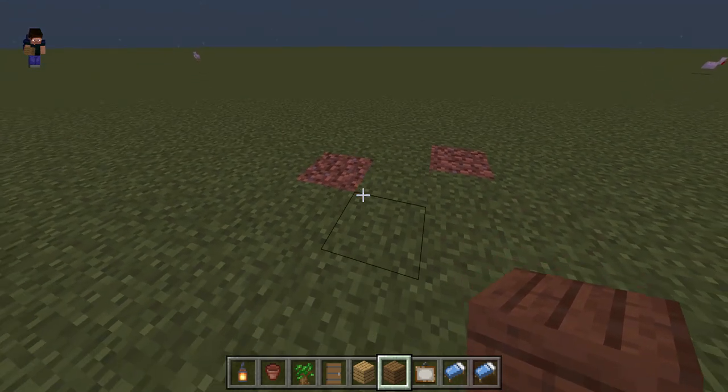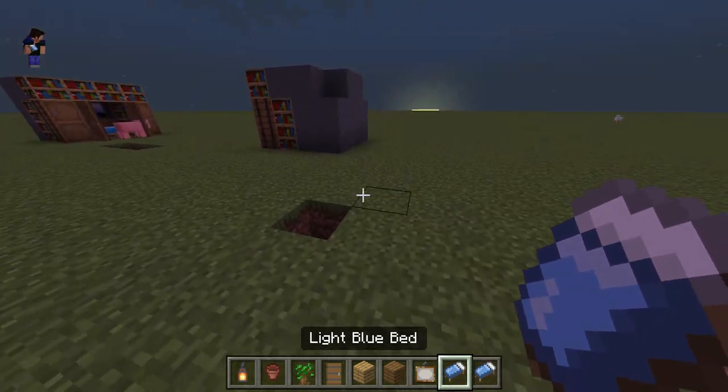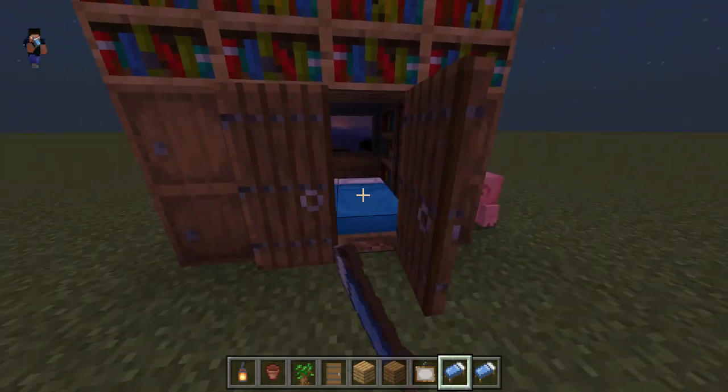Hey guys, welcome to a video. Today I'm going to show you how to make a hidden bed bookcase.